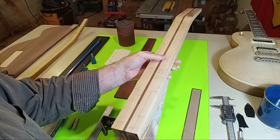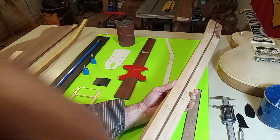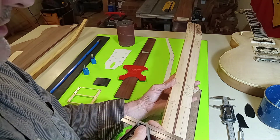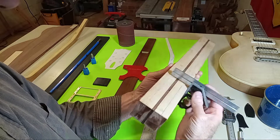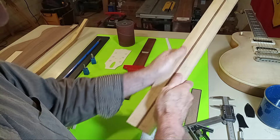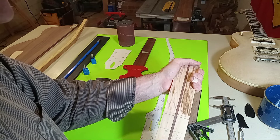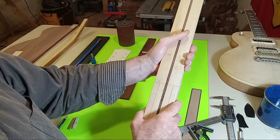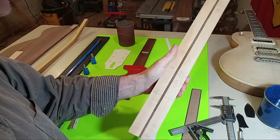After I glued the center line to that leaf, I let it sit for about two hours, then pulled it out and glued the other leaf to it. Before putting it in the clamp, I held it in my hand and moved it around. I put a temporary clamp up here just so the glue didn't get too tacky, while I came in with a rag wiping off the excess glue.